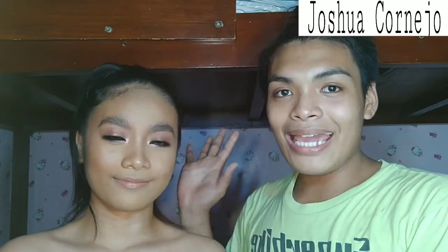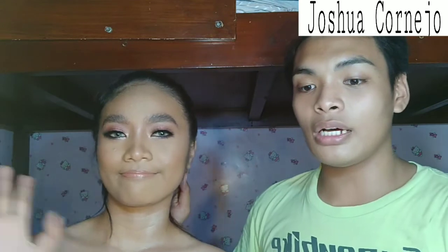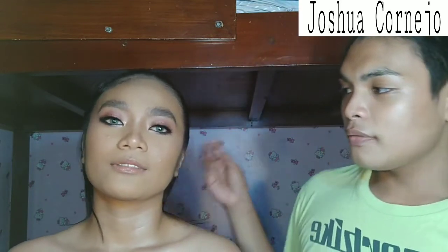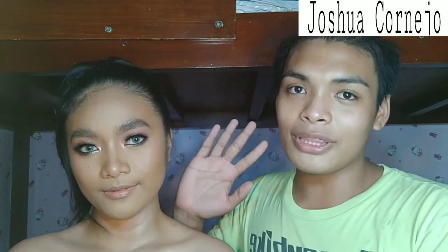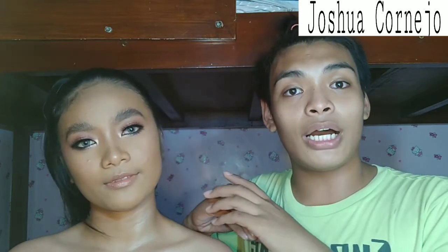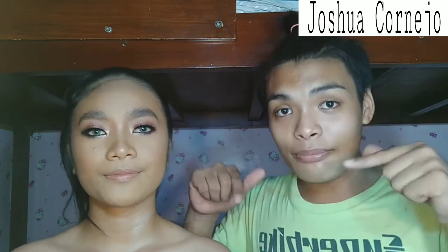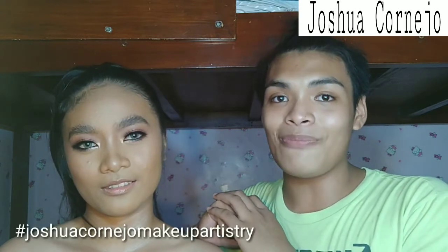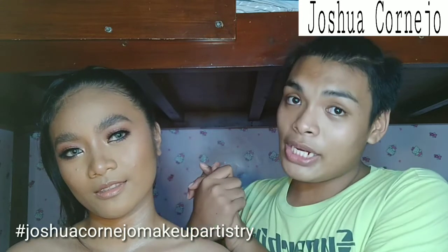So guys, this is Angela and her look — this very cranberry vibe. If you love this look, then comment down below and like this video if you enjoyed it. And if you recreate this look, just tag me on your social media. I'll be linking all my social media accounts down below in the description box. Use the hashtag Joshua Cornejo Makeup Artistry if you want to recreate one of my looks here on YouTube.